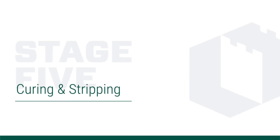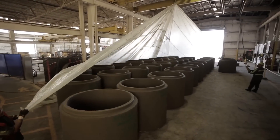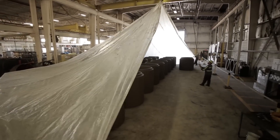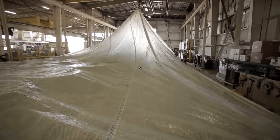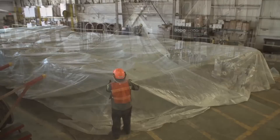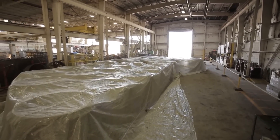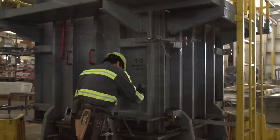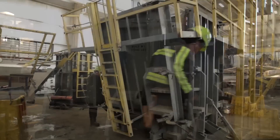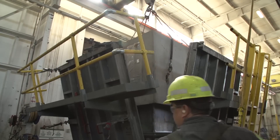Once the concrete is placed, the curing process begins. This may include tarping the product overnight in order to capture the heat from the hydration process. The controlled environment of a precast factory enables the product to properly cure and reach the full design strength. Once the QC technician confirms that the product has reached the desired strip strength of 2500 to 3000 PSI, the stripping process may begin. This involves opening the outer jacket, collapsing the inner core, attaching the lifting devices, and removing the product from the form.